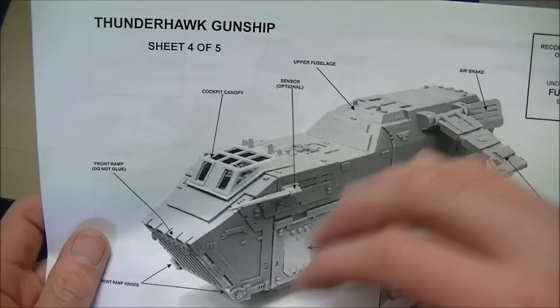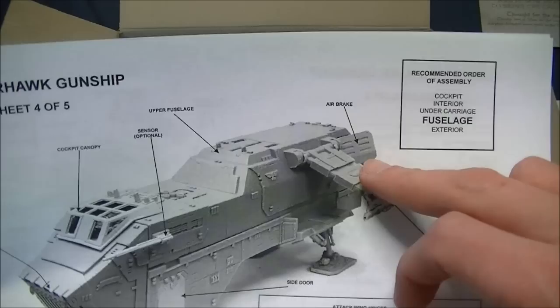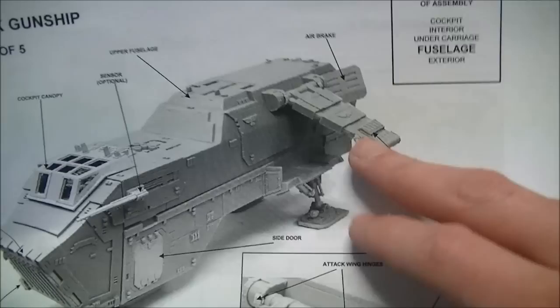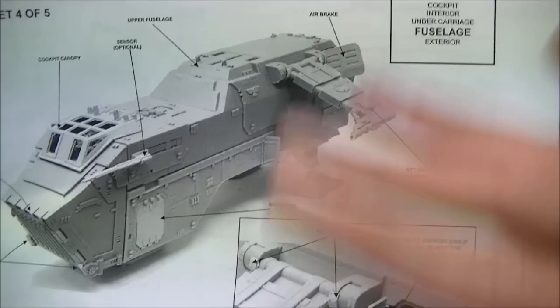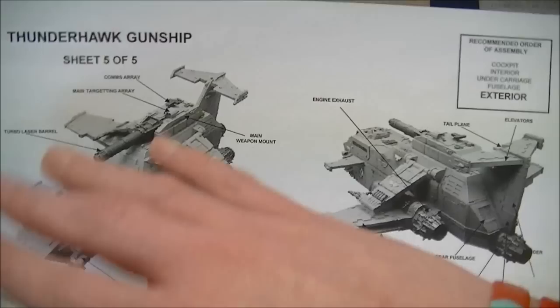Then we come to the top fuselage — pop the side doors on, sensors, and if you want the cockpit canopy it goes over the top, which is where that clear sheet of perspex goes. Air brakes at the back are pretty cool, and the attack wings have a sign saying 'do not glue' so you can have them up or down, making it look like an X-Wing fighter. Sheet five of five covers everything else for the exterior: wings, canards, turbo laser or battle cannon, bolters, and all the engines.